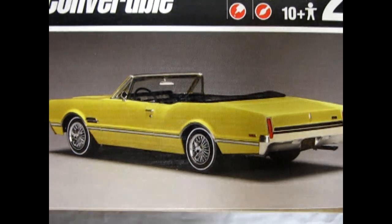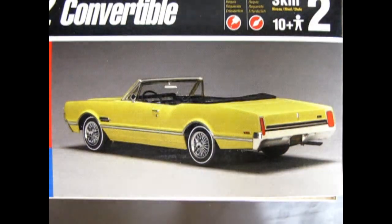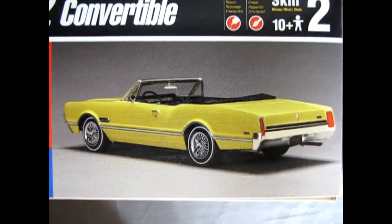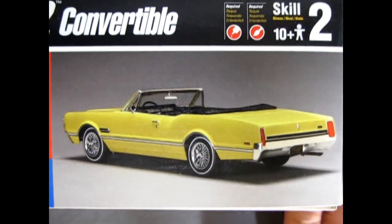It's a very nice looking model kit with wire wheels, tail lights, and everything. It says build with convertible top up or down, opening hood with detailed engine, and authentic 442 emblems. Again, a very nice model kit.